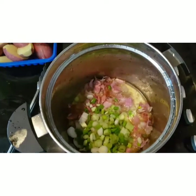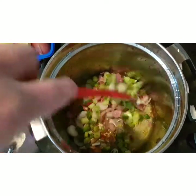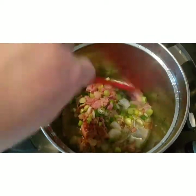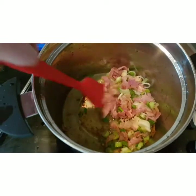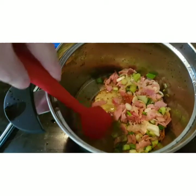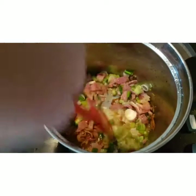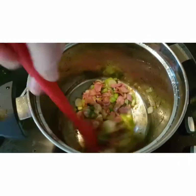I now have my bacon in browning off and I've just added in the spring onions, so I'll get them cooking up nicely. And as you can see, I have little leftover crispy bits from my chicken, so I will scrape the pot and get them all included in with the lovely flavours.